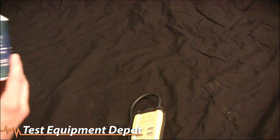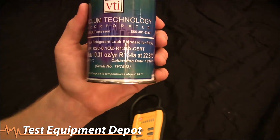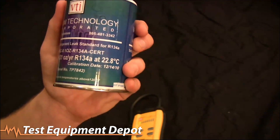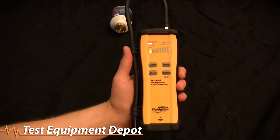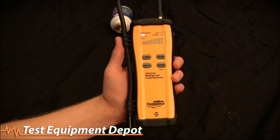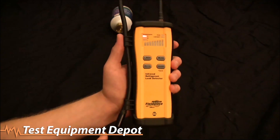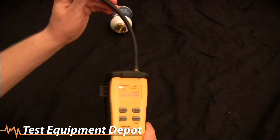Now we're actually going to sense some leaks. The first leak is our 'big' leak — though it's only a 0.31 ounces per year leak rate, so it's still a very small refrigerant leak from this bottle of 134a. The SRL2 first stabilizes to the level of refrigerant in the room or environment it's in. If you were in a contaminated area, it would stabilize to that level of refrigerant.